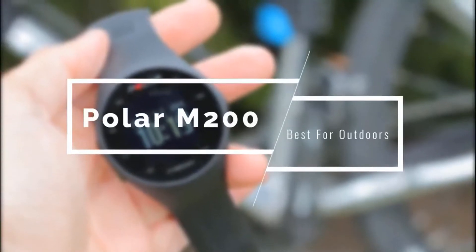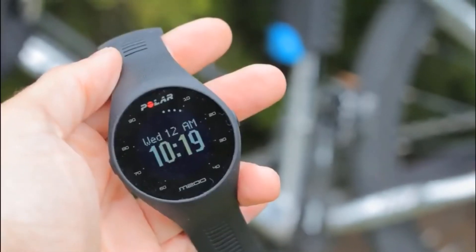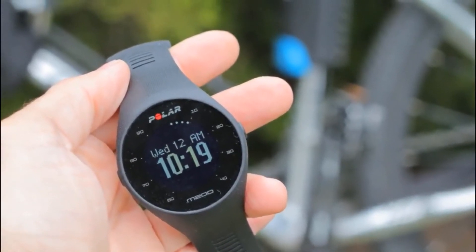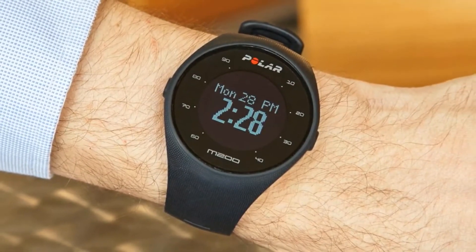For those who are always outdoors, love sports, and want something durable as a smartwatch, I'd suggest the Polar M200. This is one of the most impressive devices out there, delivering a great heart rate monitor that's immensely accurate. It has great smartphone connectivity and accurate tracking. While it is a little bland in terms of design, it has great performance.